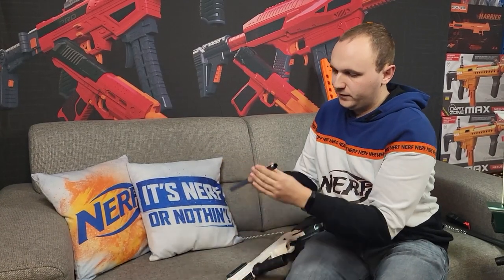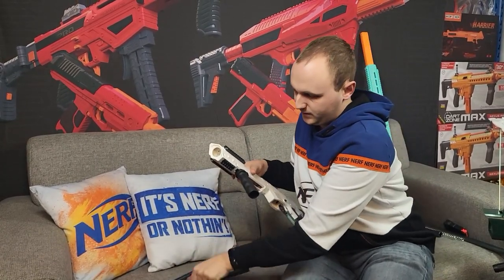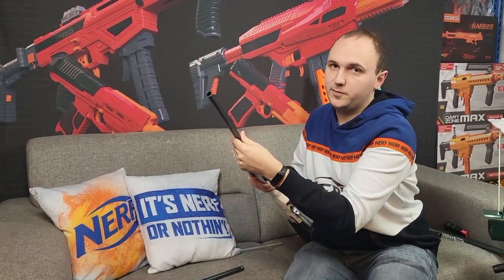The Harrier comes with threaded barrels, which makes them really easy to replace — you can just unscrew them. With the stock two barrels and two springs, plus two longer barrels and two upgrade springs, there are quite a lot of options. We tested every possible combo and made a blog article with all the FPS numbers, so you can take a look there to check the performance.